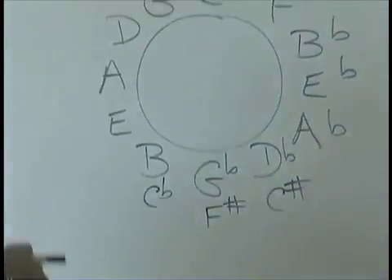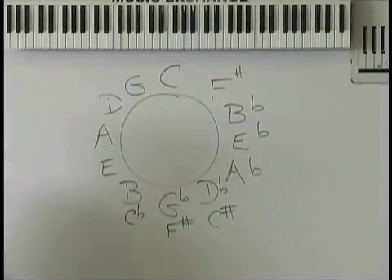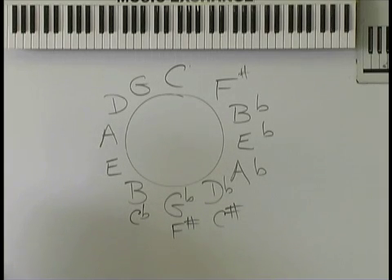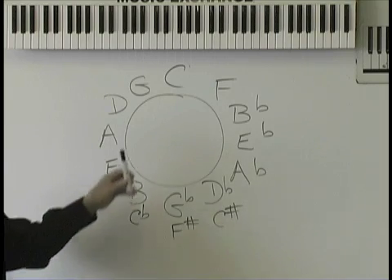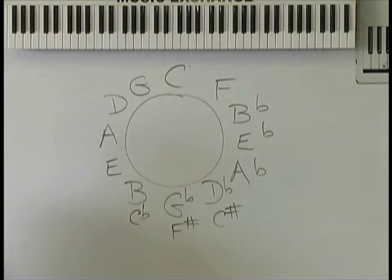Now look back up at the circle. There are three major chords in every key — three. In the key of C, if someone says to you what are the three major chords in the key of C, you will say one to the right and one to the left: C, F, and G. That's why those are the first three chords you ever learned.